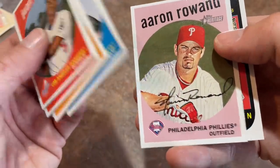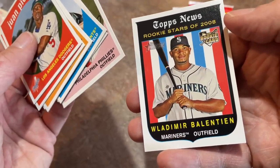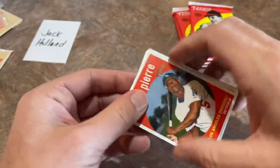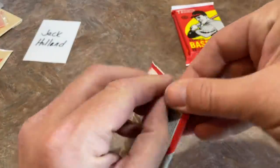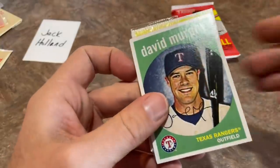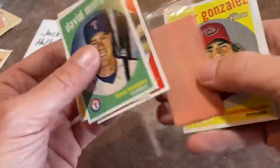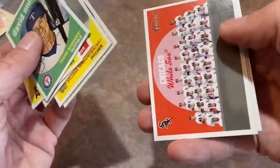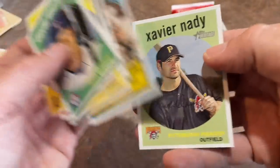Aaron Rowand wasn't afraid to go get the ball — he was crashing into the wall. And Vladimir Balentien — he was a big power bat in the minors, went over to Japan and became kind of a Babe Ruth type character, hitting a ton of home runs over there but never really caught on here. David Murphy, John Lackey, Kurt Suzuki, Edgar Gonzalez, Jason Varitek, Luis Aparicio, and the X-Man, Xavier Nady.